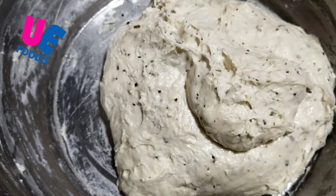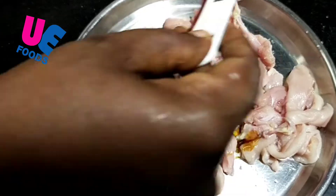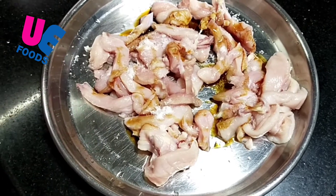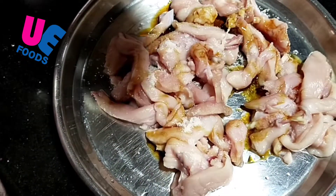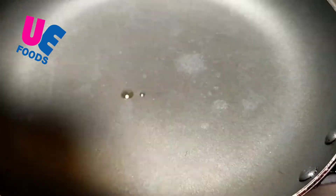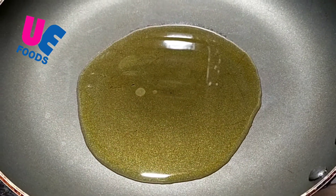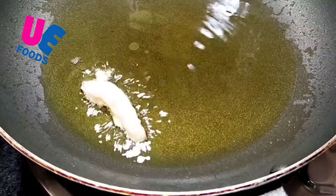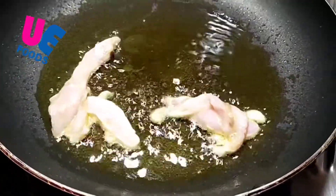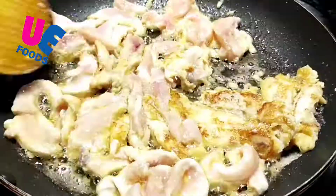Now we have to cook the chicken and soy sauce. Then we will cook the chicken and sauce. Then we have to cook the chicken and stir it. I had to add 1 teaspoon of corn flour.